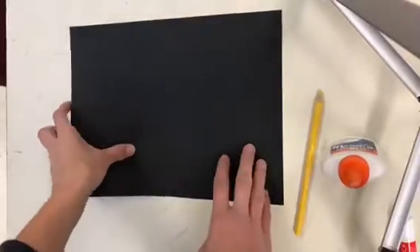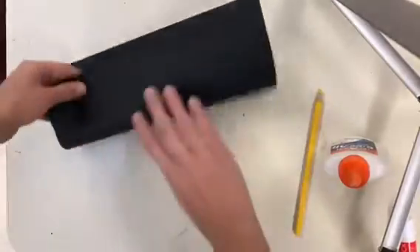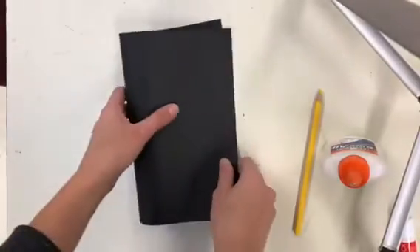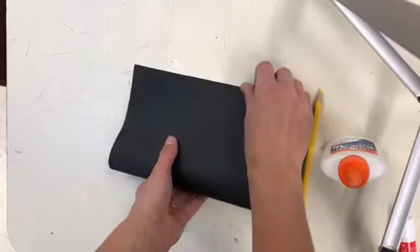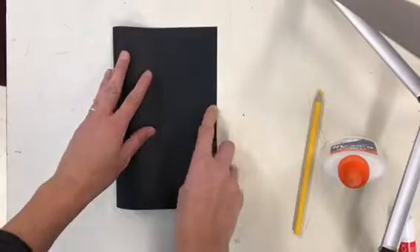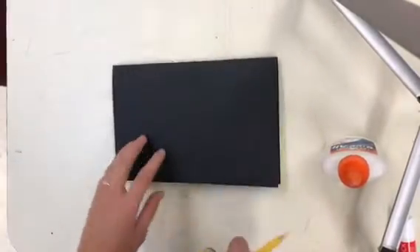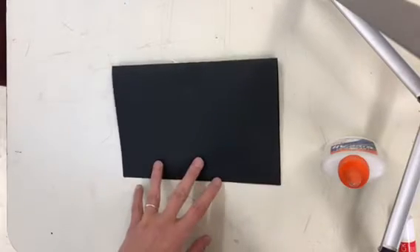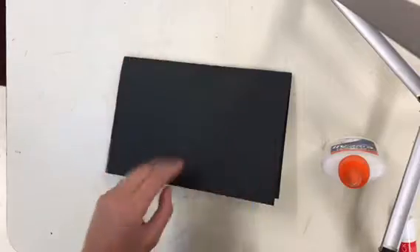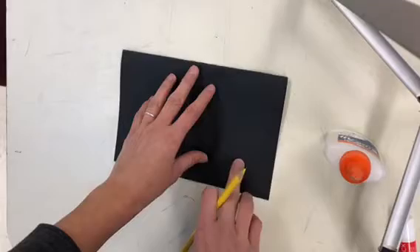To make the loom, you fold it in half hamburger-wise, not hot dog. Hot dog is long and skinny, and hamburger is where it's wide and tall — kind of like a hamburger bun. So fold it in half like a hamburger, and then draw maybe five or six lines going from your fold, on the open side.